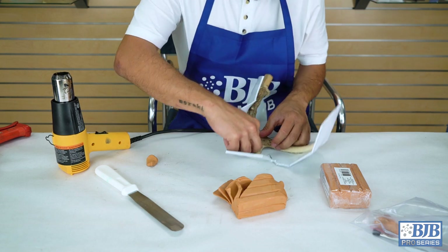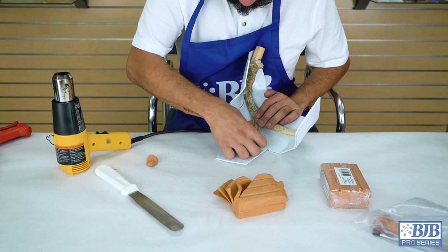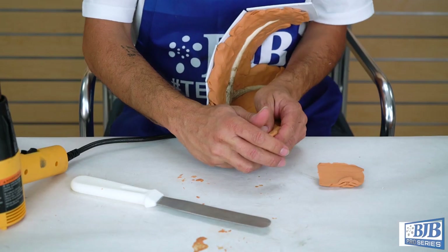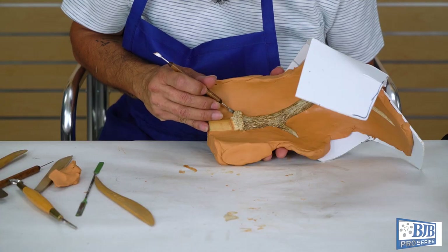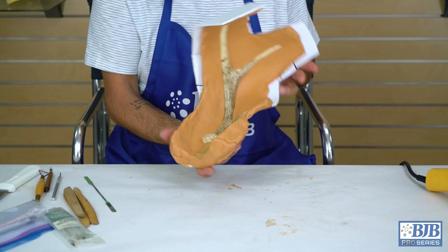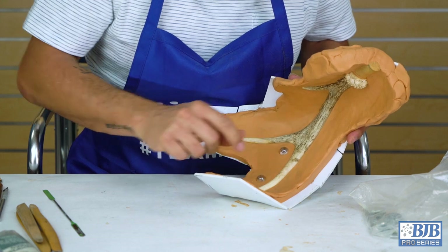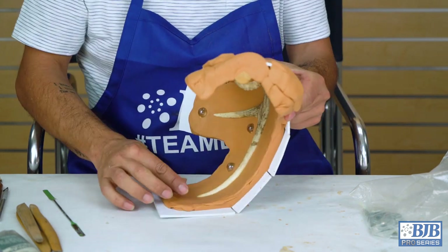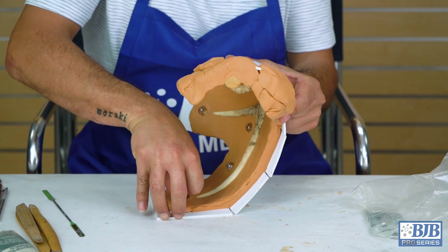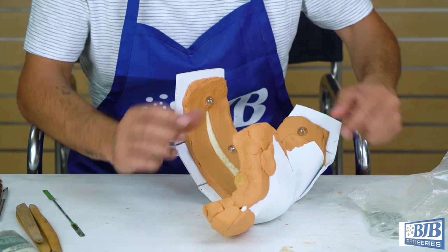The clay allows us to build up and sculpt the desired parting line as it follows around the organic shape. Sculpting tools are used to create accurate and smooth intersections with the antler. When we're done sculpting the parting line, marbles are pressed into the clay to create alignment keys for the two halves of the mold. We prefer to mold in alignment key features rather than cutting them in later — it creates a much cleaner finished product and they create a very positive interlock.